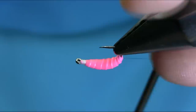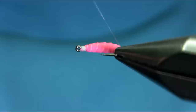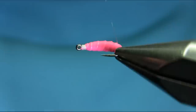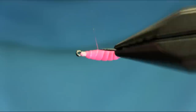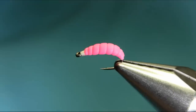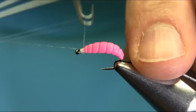Bring this clear thread through each segment — take your time here because this is a little bit tricky, but after you practice a few times you'll find it a lot easier. It just gives a natural look to the grub. You can basically catch the grub and you can catch some brown trout and other species as well. Once you bring it through each segment, give a good whip finish with a touching turn.